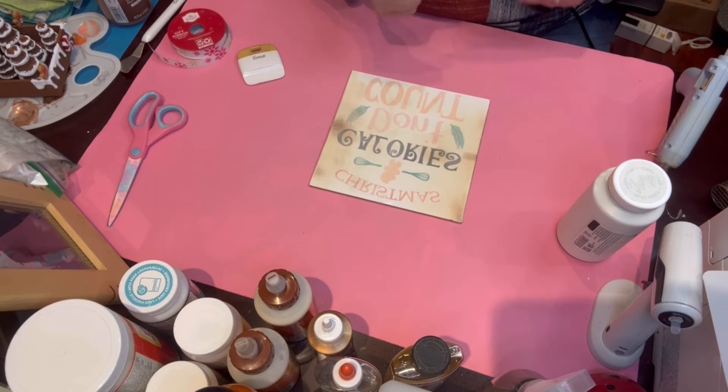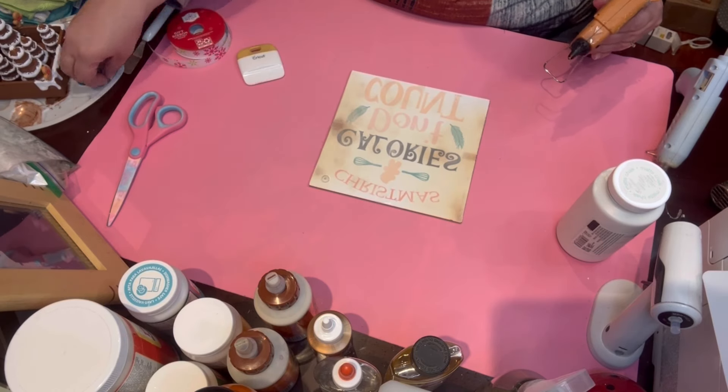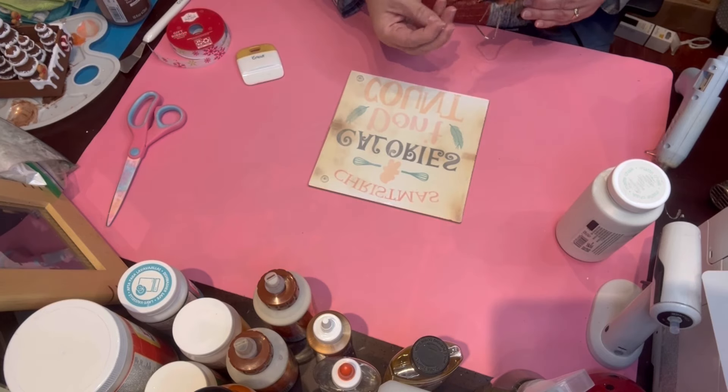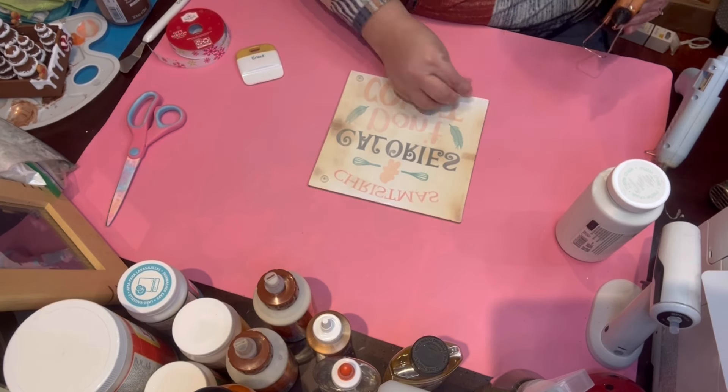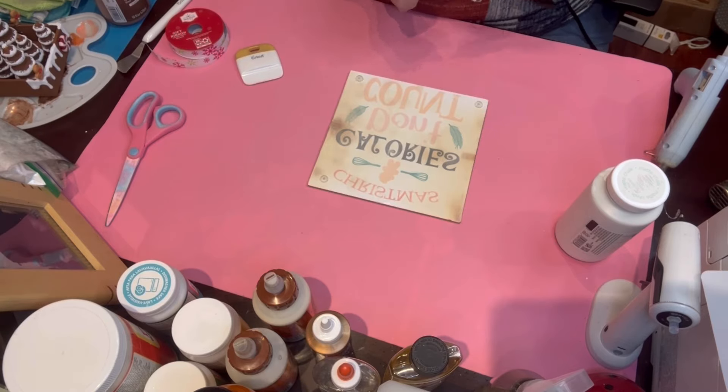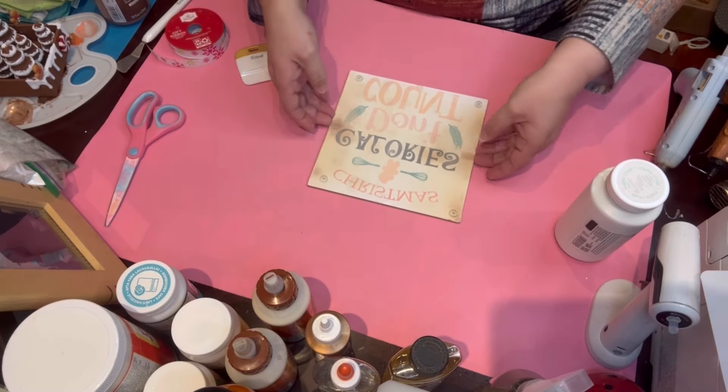Yeah, I just distressed it. That's what I did — it's distressed. Are you guys buying it? I knew it — you didn't buy it. So yeah, with sublimation it gets very tricky at times.